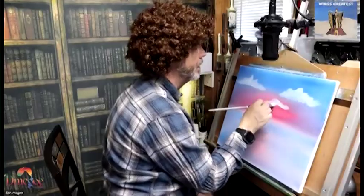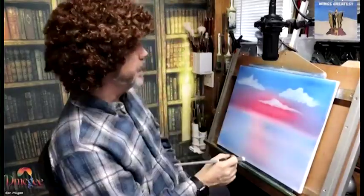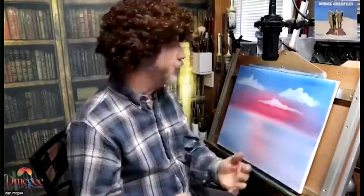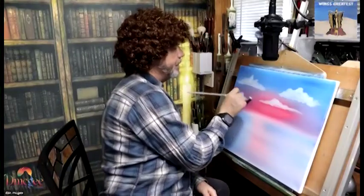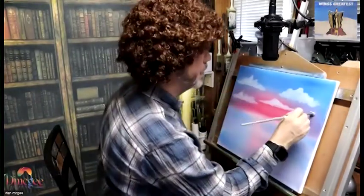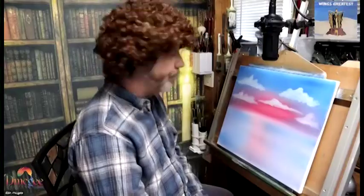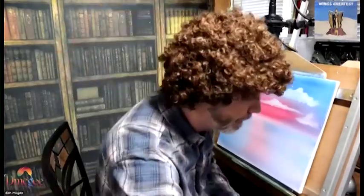Right now I did the background, I did the sky, I did some water, and now I'm doing clouds. Part of what he would say is, let's do some happy little clouds here, and they can live anywhere you want because this is your painting. You've got the power to do anything you want with it.